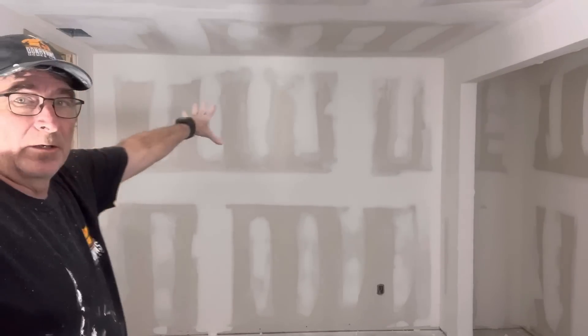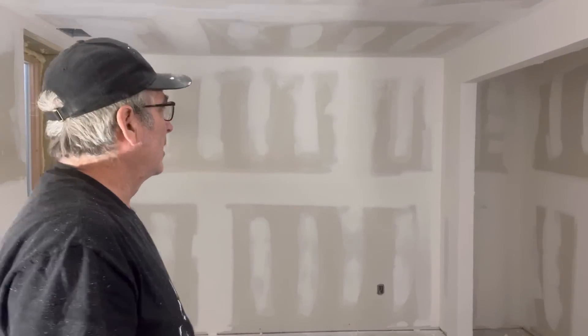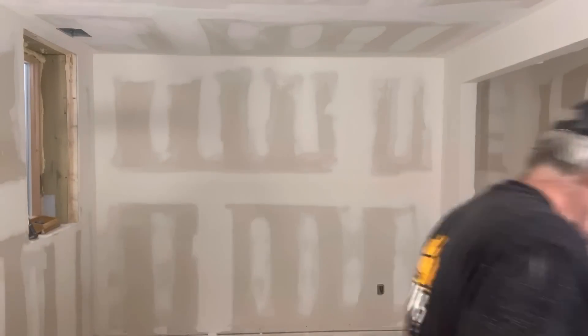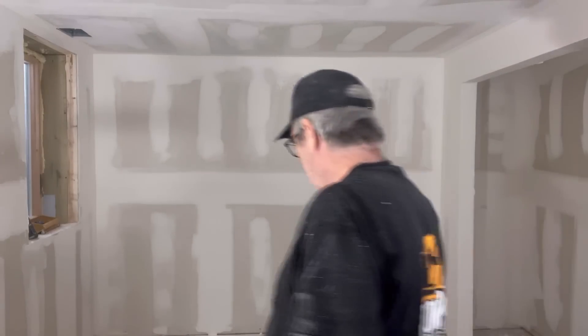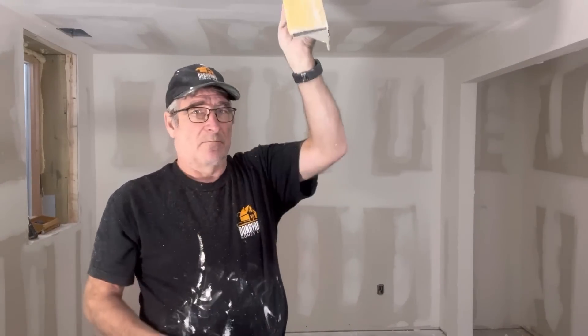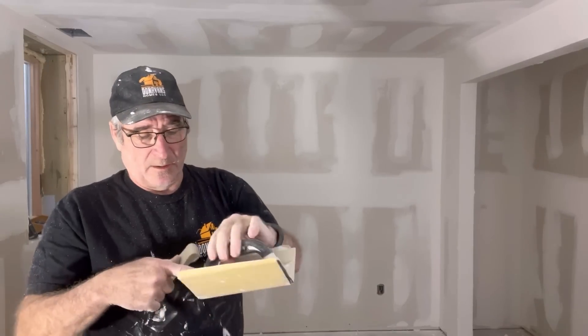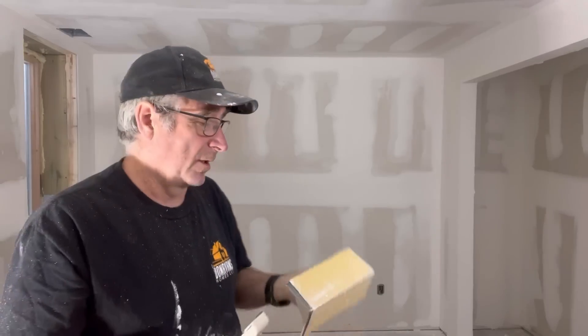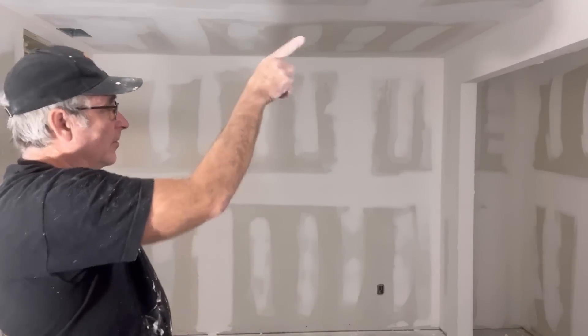In a matter of a couple of minutes that wall is now ready for paint. I still need to do the inside corners. For inside corners I've got this tool and I just go down. I can either do it by hand, the handle will come off, and I can actually put it on a pole. Generally unless I'm doing touch-up stuff I'll have this on a pole and I can just run those corners really quickly - a couple of passes and we're done and ready for paint.